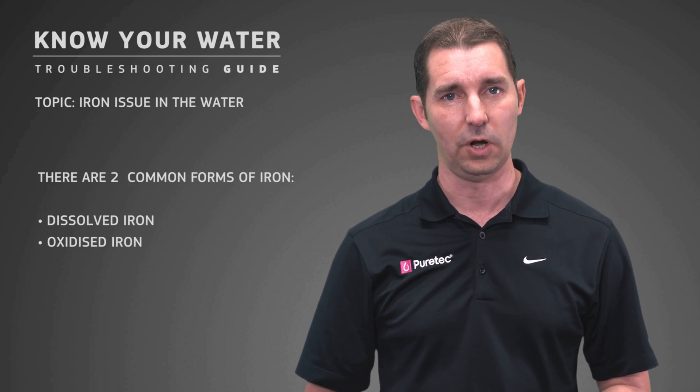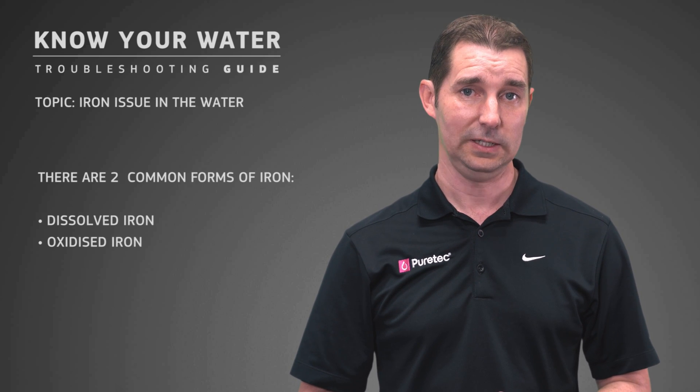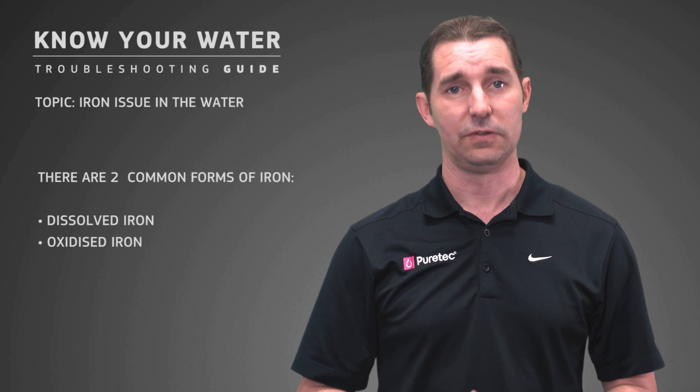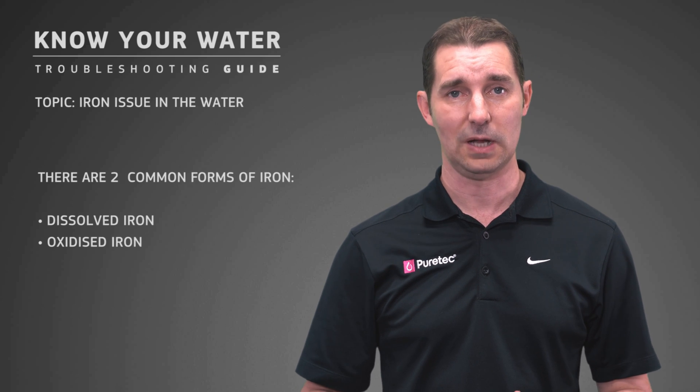There are two common forms of iron. Dissolved iron, where the water comes out clear but colours as it's exposed to air. There's also oxidised iron, where the water may be orange in colour as it comes out.